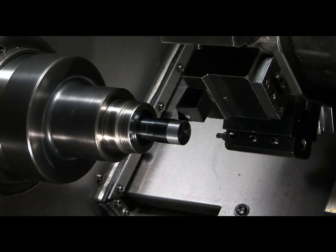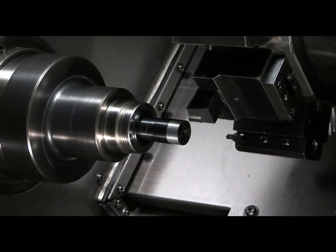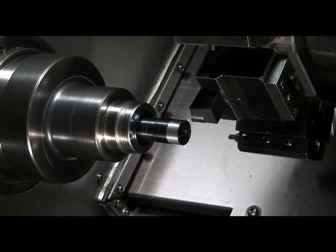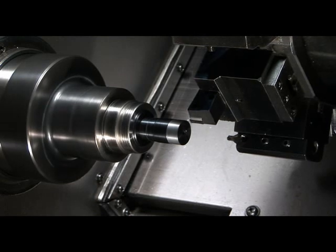You need to make sure that on your finished pass you also take a final cut on the face where your part is going to locate against. This will ensure perpendicularity between the locating surface and OD of the collet.